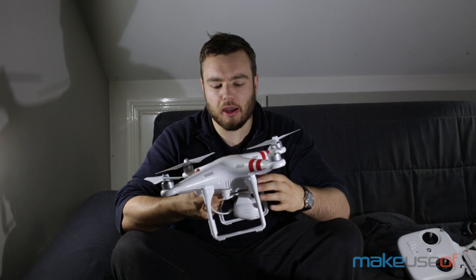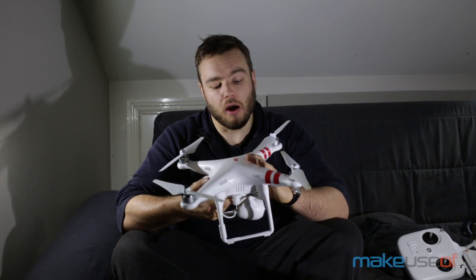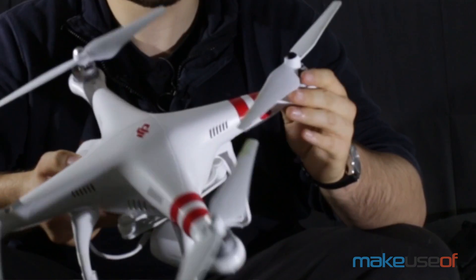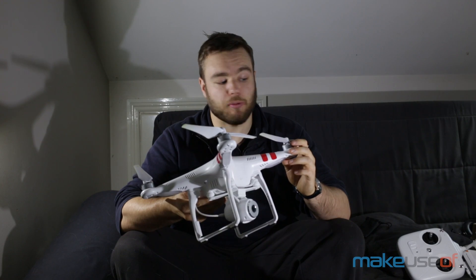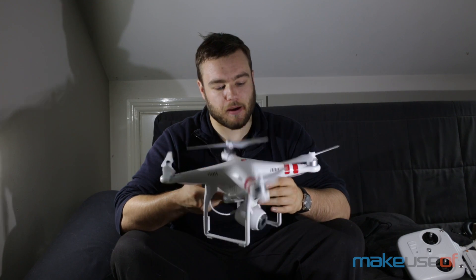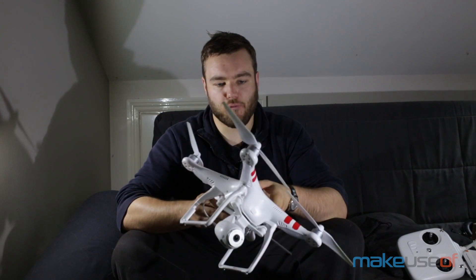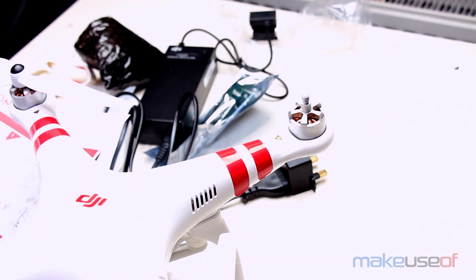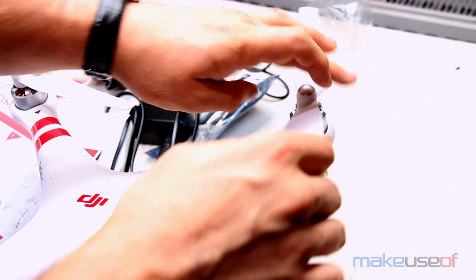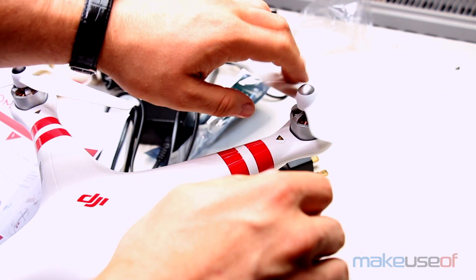So let's take a look at the Phantom. This is the drone — it's a quadcopter, it's got four propellers. The propellers almost touch in the centre, so these are the largest propellers, give or take a couple of millimetres, that this quadcopter can take. It's got four engines and I think they counter-rotate. Certainly you screw them in counter so that it keeps it stable.